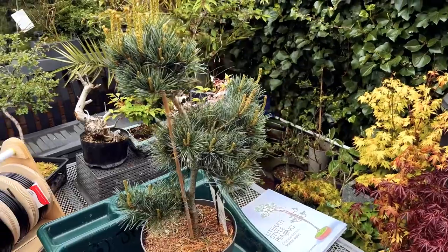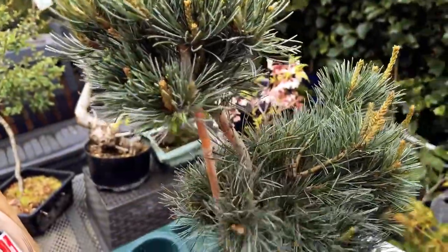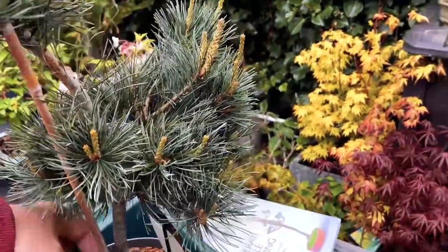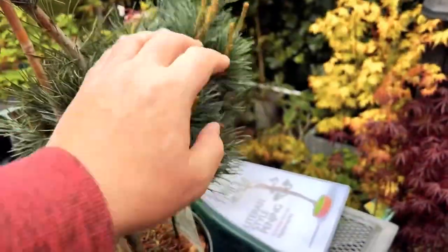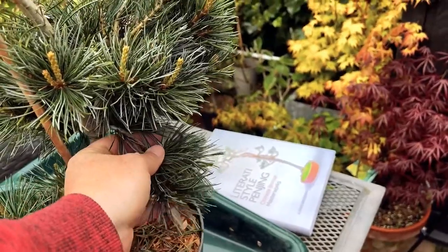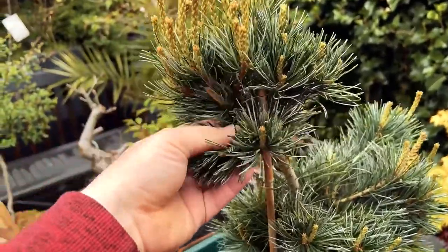Here is the tree I'm going to style — a Japanese five needle pine. You can see from the candles growing at the top that it's very vigorous. I'll need to thin out some of this growth as part of the literati design requires sparse foliage. I'm likely to remove the bottom branch altogether, thin out branches partway up and give them a downward movement. Over time the candles will extend to become branches and the foliage at the top will be thinned and swept downwards.